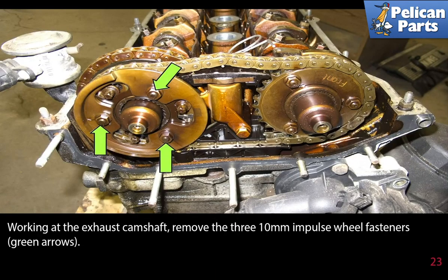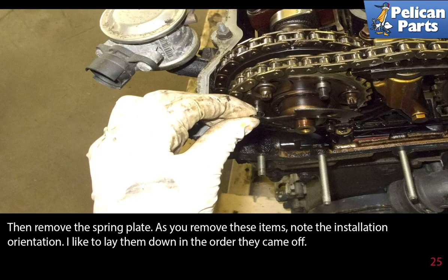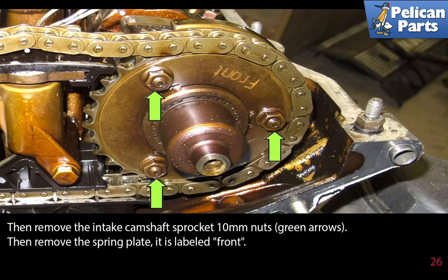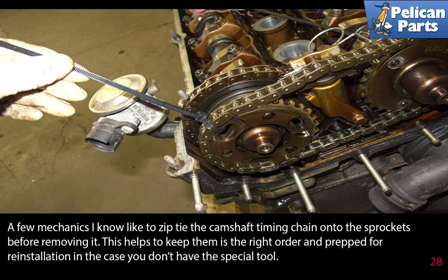Working at the exhaust camshaft, remove the three 10 millimeter impulse wheel fasteners, then remove the impulse wheel from the camshaft, then remove the spring plate. As you remove these items, note the installation orientation — lay them down in the order they came off. Then remove the intake camshaft sprocket 10 millimeter nuts and remove the spring plate, which is labeled 'front'. A few mechanics like to zip tie the camshaft timing chain onto the sprockets before removing it — this helps keep them in the right order for reinstallation in case you don't have the special tool.